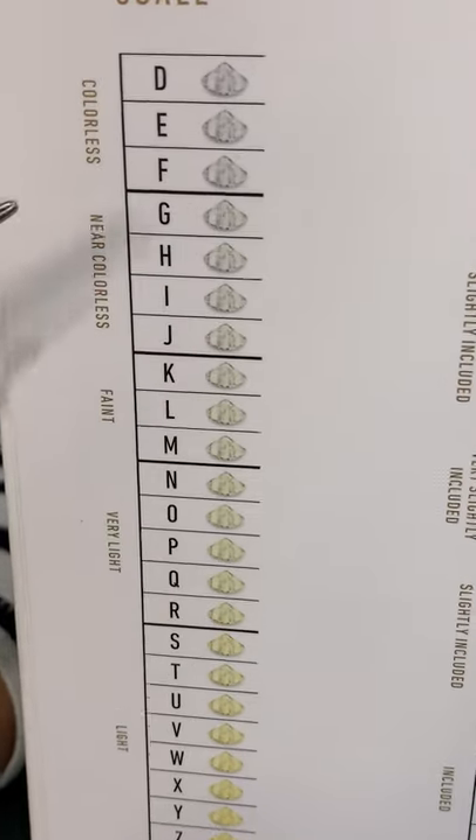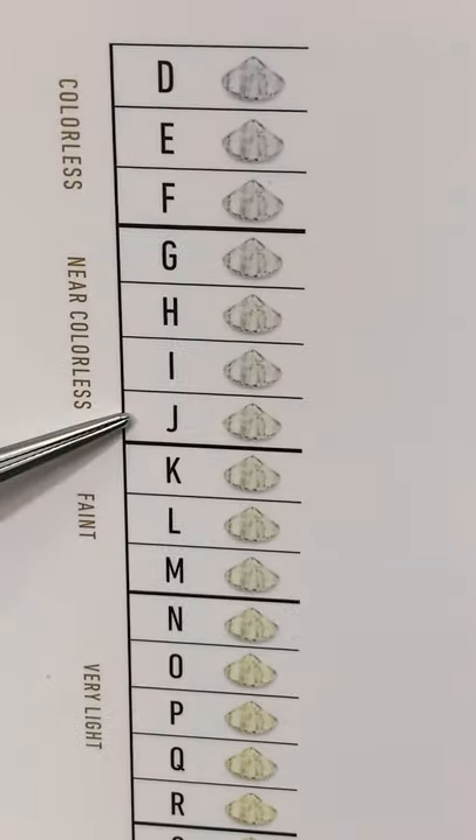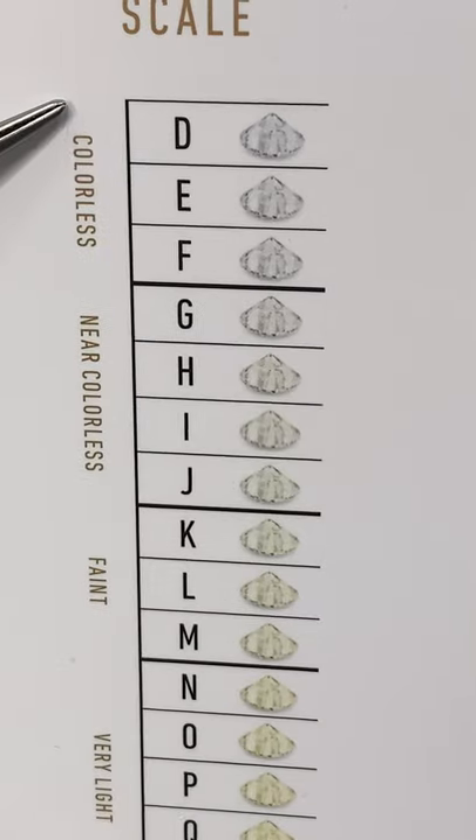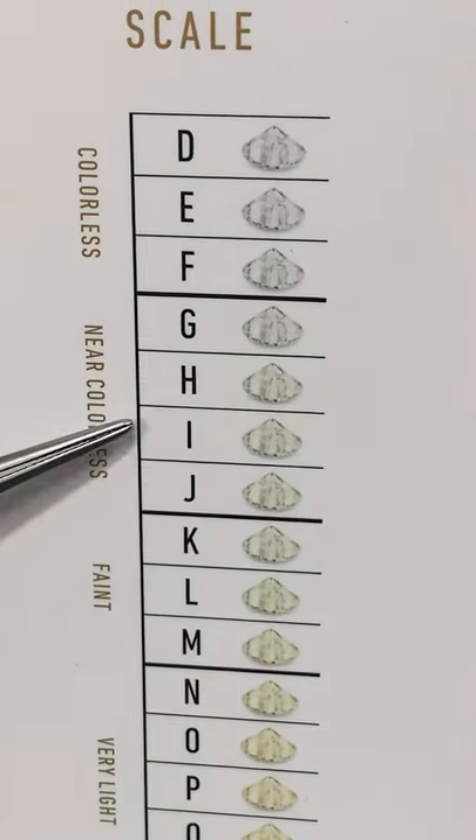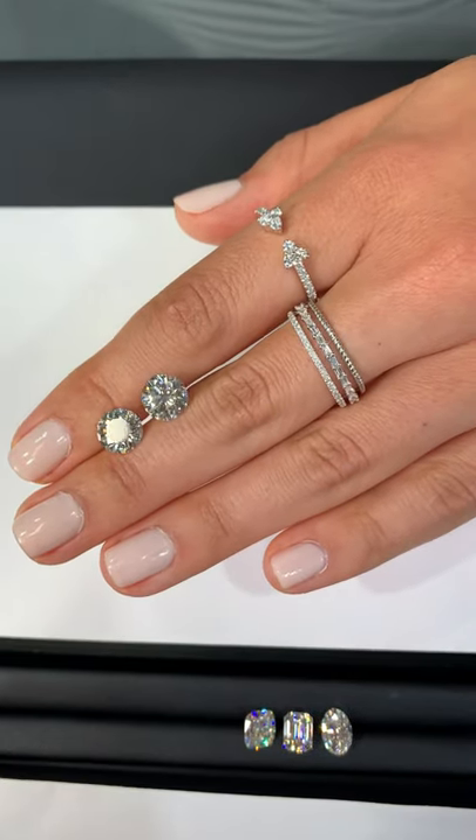The majority of the diamonds that we work with would be between D and J color. The colorless range being D, E, F and then near colorless being G, H, I, and J.